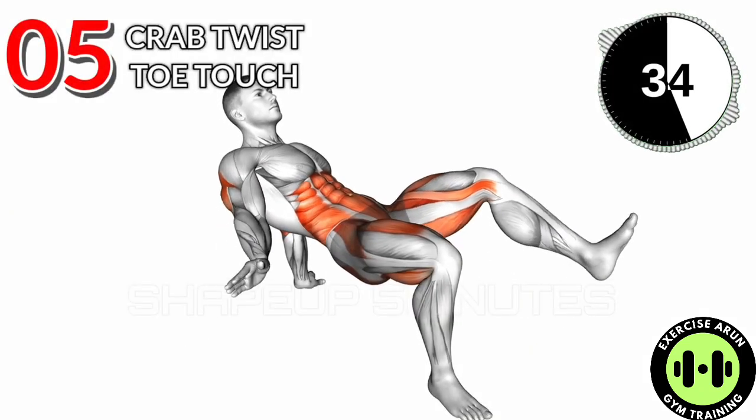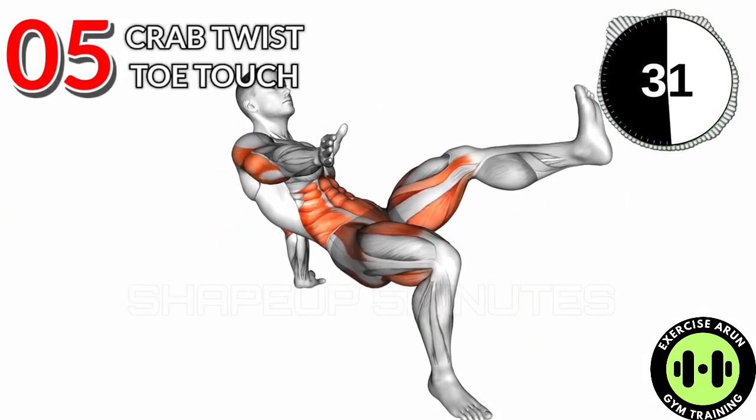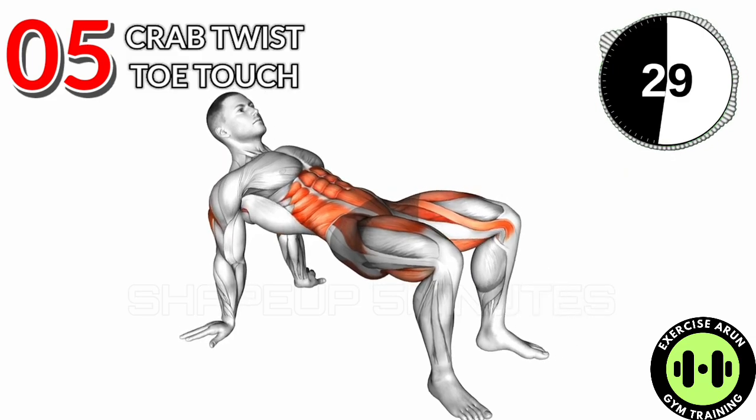Exercise No. 5: Grab Twist Toe Touch. 3 Sets and 40 Reps. After Workout: 15 Second Rest.